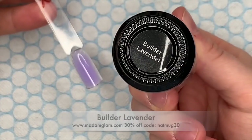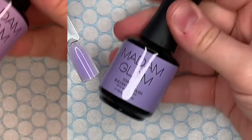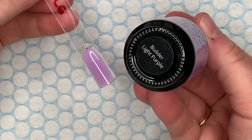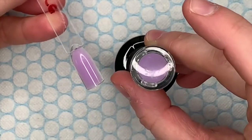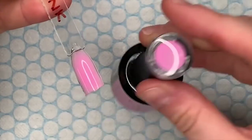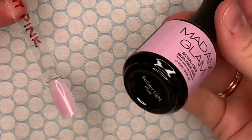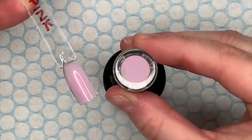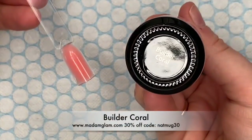This next one is one of my favorites — Builder Lavender, a beautiful pastel purple lilac. Then you've got Builder Light Purple, which is kind of an in-between. The next two colors aren't new, but I wanted to include them: Baby Builder Pink, which has been around for a long time, and then Light Pink. They might even have more pinks, but these are the ones I have. And then there's Builder Coral.